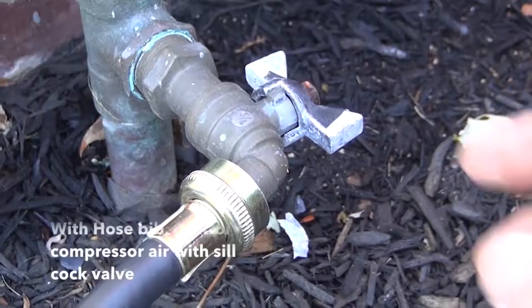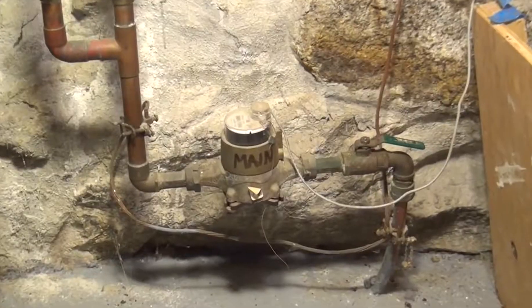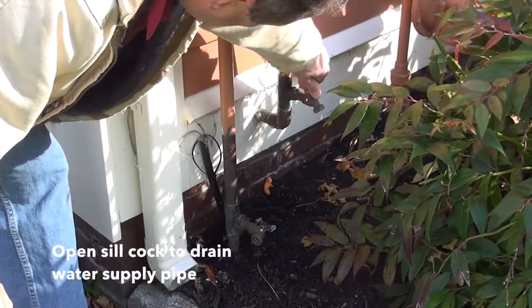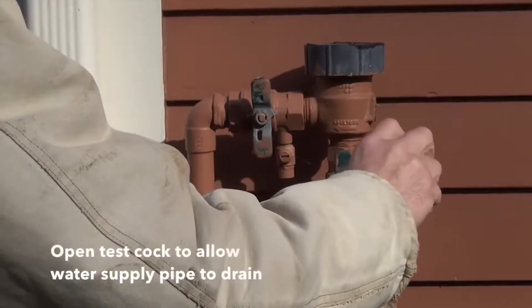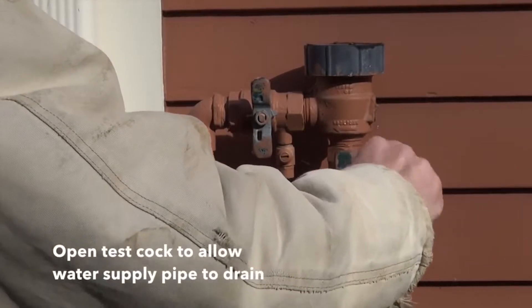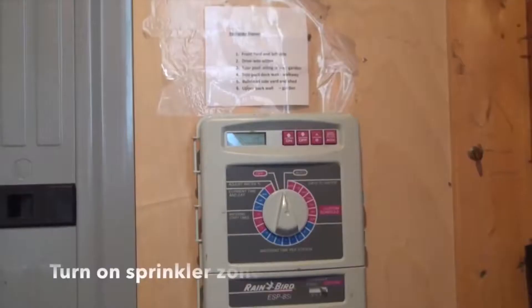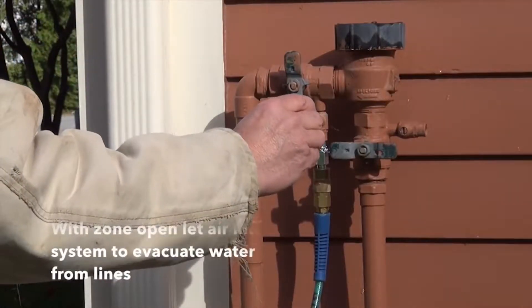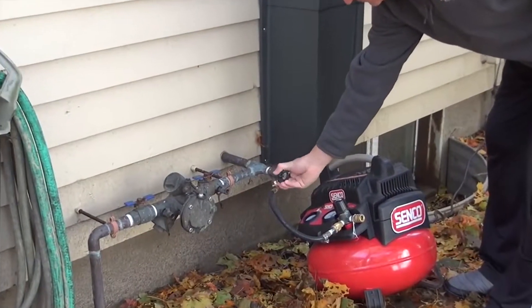I would think about suspending the use of automated irrigation about now, sometime in the next few weeks, because you could get a cold snap. And if it's not depressurized — even if it's not shut off and drained and blown out — if it's at least depressurized, there's less likelihood of any cracks or breakage, especially since most of the components are plastic and rubber.